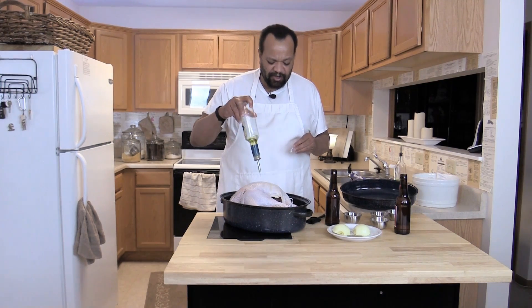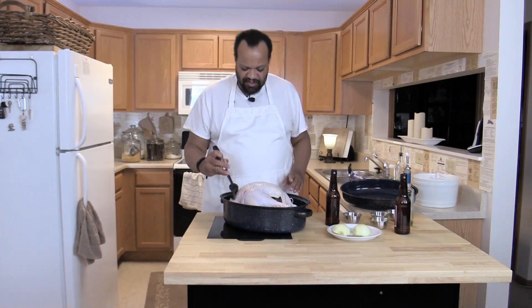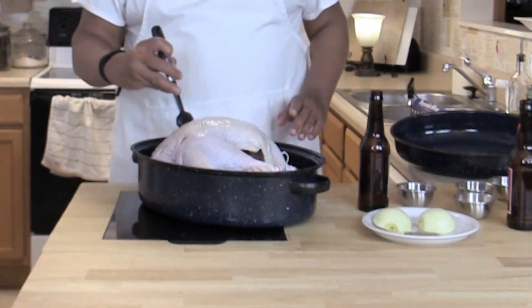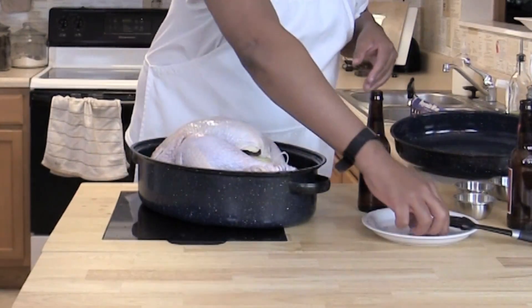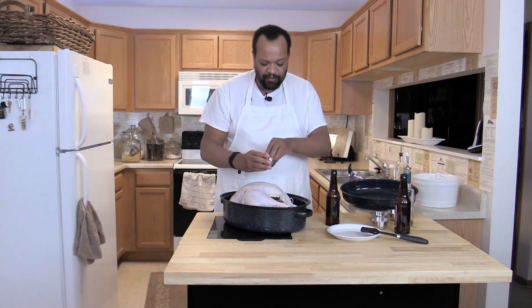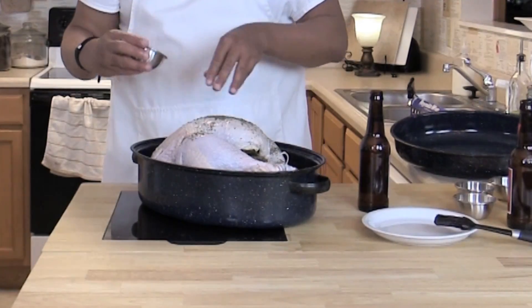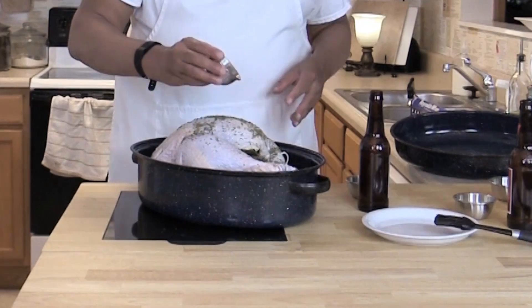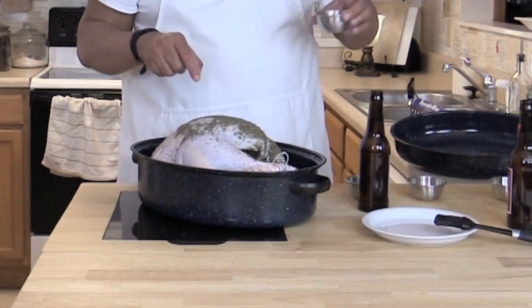First thing I do, I take some olive oil and drizzle it over the top of the turkey, then brush it over. Then I'm going to take an onion and just slip that in there along with three sage leaves. I have one tablespoon of parsley that I'm going to sprinkle over the top and sprinkle some inside. Then one tablespoon of basil.